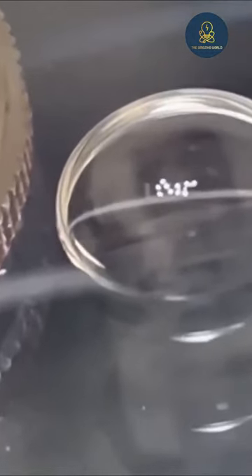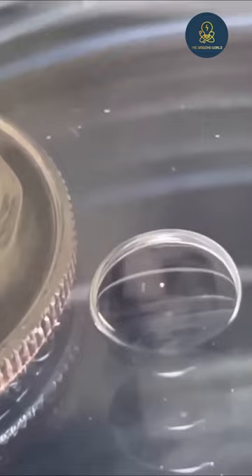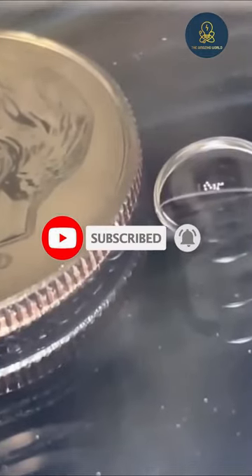A coin is placed near this ovum so that the size can be measured. If you enjoy this video, please subscribe to our channel.